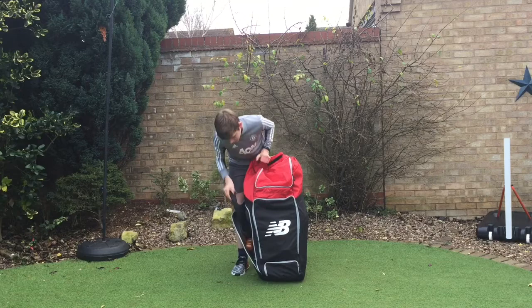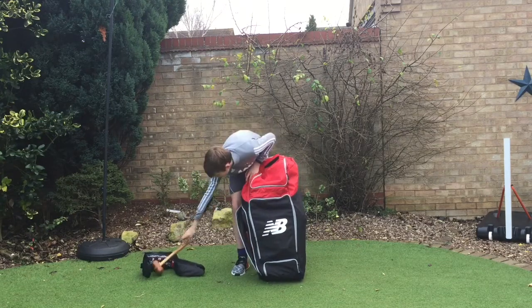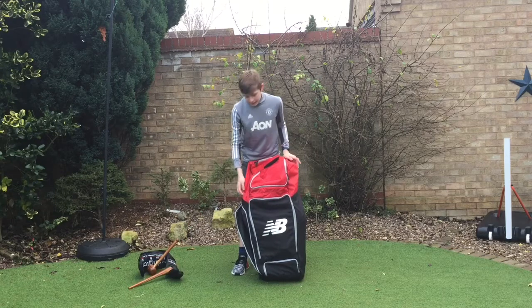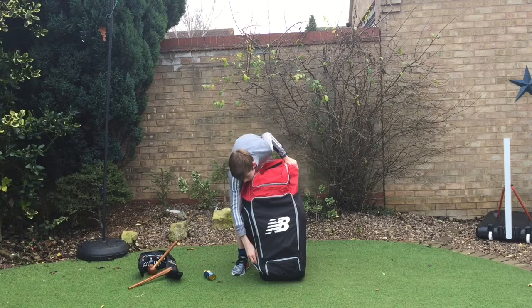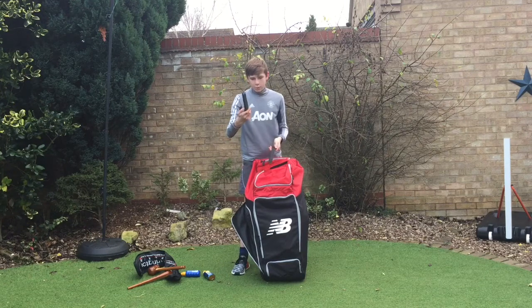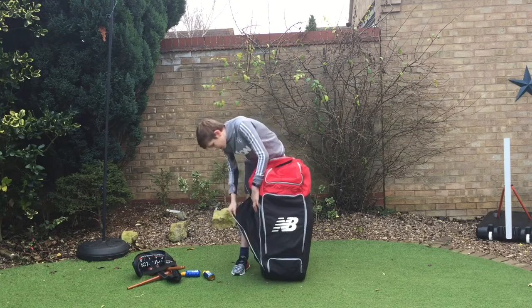In the side pocket I've got a bat cover, a bat mallet, and a bat cone. It's quite early season so you might want to get your bat sorted out — I'm still knocking mine in. I've also got two bottles of sun cream, and some helmet inserts that you can put in there to make it not as sweaty or to make it fit better for you.